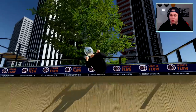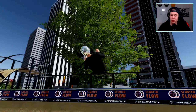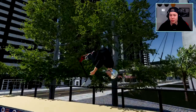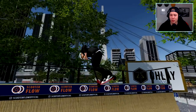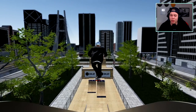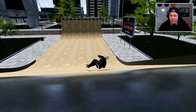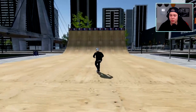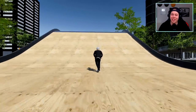We got a lot of tail whips — oh, a flare bar spin! Let's check out the mega ramp. Let's get a heel whip into the roll-in and then try — what is that, a triple backflip to bar spin? That's ridiculous.